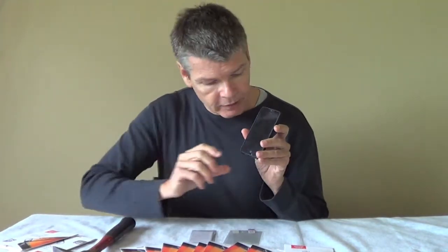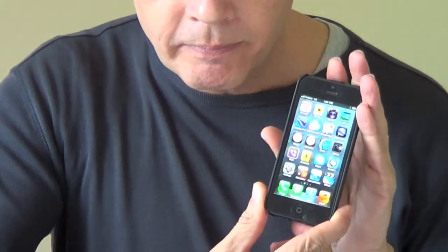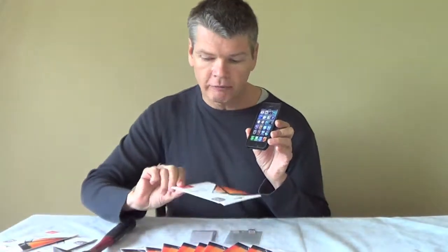Let's zoom in and I'll turn the phone on so you can see that it's all absolutely fine. Here we go — slide bar. Screen is 100% A-OK, because we've used the advanced anti-shock film with the ultra shock absorption screen protector.